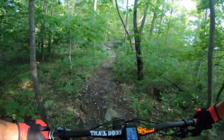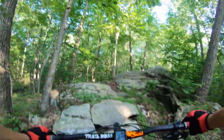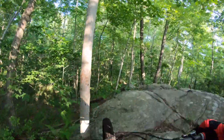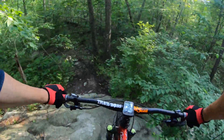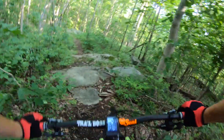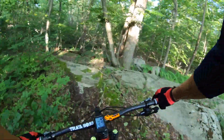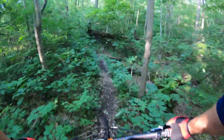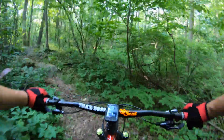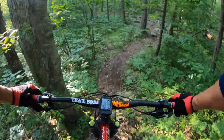Let's see how this feels on a hardtail. It's kind of ripply through here. That's just a lot of consecutive small stair steps — on a suspension bike it sucks it right up, but the hardtail felt really good. I've thrown in two made-for-video option lines so far and I made them both.